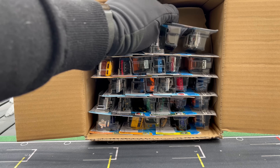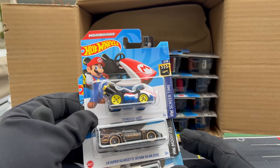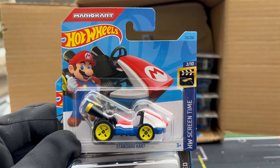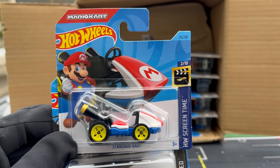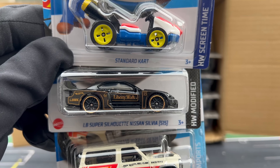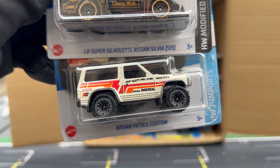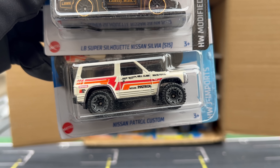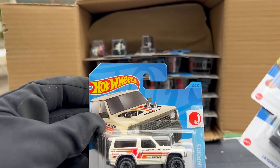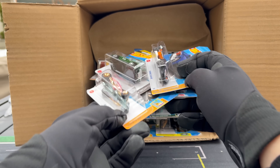Some people love the short cards because they're harder to come by. I typically don't care one way or the other because I open up most of them. Here is the standard cart from Mario Kart — we've seen that again coming in 2023. LB Super Silhouette — we've seen that from the first mix. That will be a Target Red Edition soon. And then a new model from mix A — the Nissan Patrol Custom. I can show you the art on the short card. But I need to keep moving since it's not snowing right now.